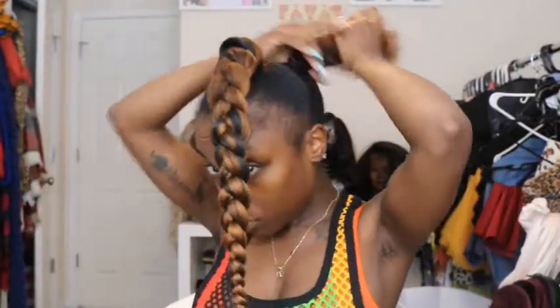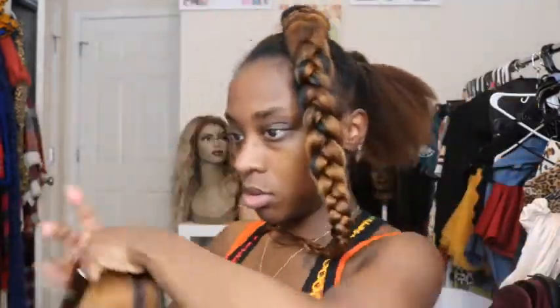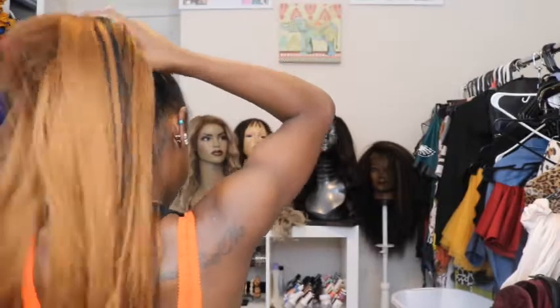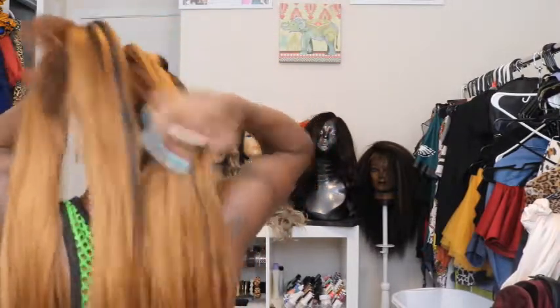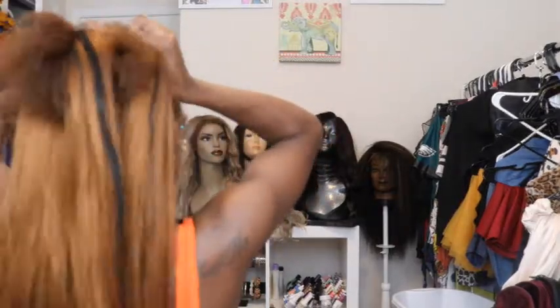The first braid is done. Now I'm going to do basically the same thing to the hair in the back. I added a little bit of black hair to that one and split the hair into three sections when braiding the back, just so it would be a little easier since I couldn't see. I split the braiding hair into three, then split my natural hair into three directly underneath, and just did a normal three-strand braid.